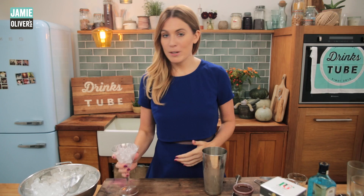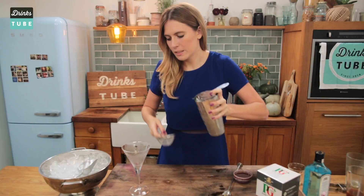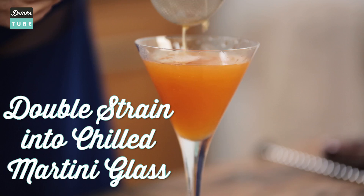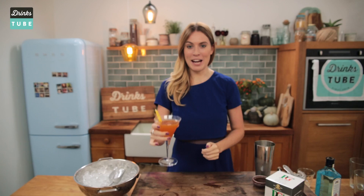Give it a big whack to open it. Now it's time to get rid of the ice from the glass, and we're going to double strain this cocktail. Get your Hawthorn strainer and your fine strainer — put the Hawthorn over the cocktail and pour it through. The fine strainer is going to get rid of any little bits of ice. I'm going to garnish that with a lemon twist.